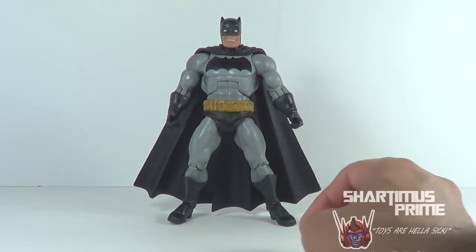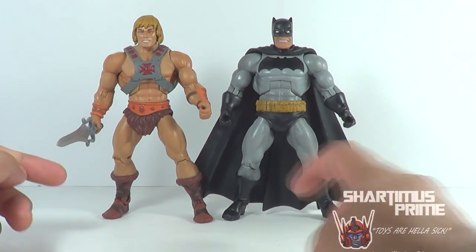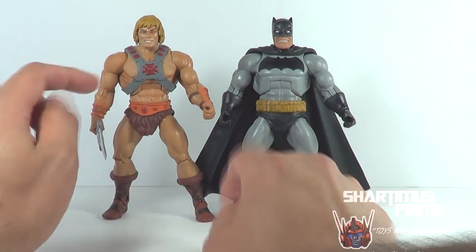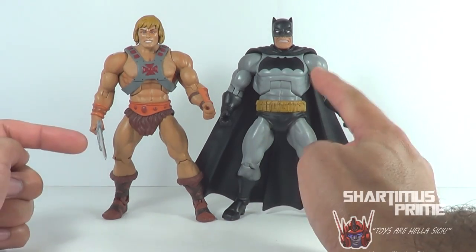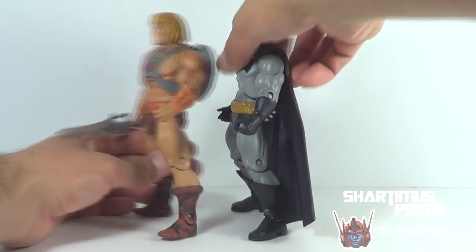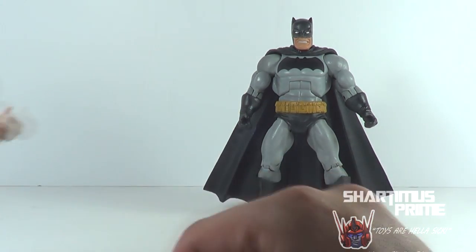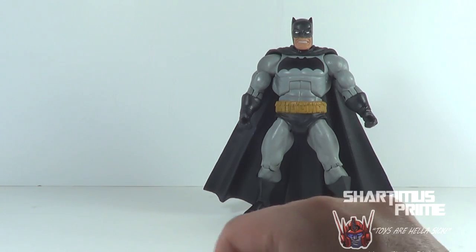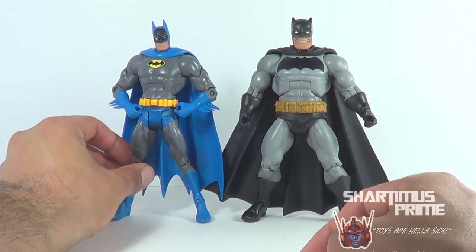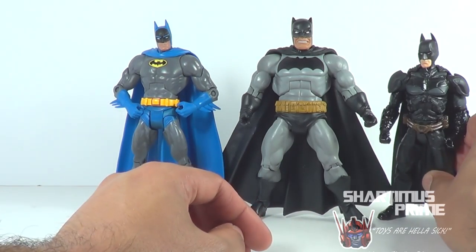It is a Masters of the Universe Classics mold in the sense that they did take the legs — I mean, first off, you can see he's the same height as He-Man, thank you Sean Long by the way. They have the same legs, looks like they have the same lower torso, but the upper torso is different because He-Man clearly has the man nipples going on and Batman does not. The arms up to the forearm are the same. It's very much a MOTUC figure just redone, and I do like the articulation on these more so than the standard DC UC figure. Here he is next to the Series 1 Classic Batman — just a little bit taller — and then next to the Dark Knight Rises Batman, which is quite a bit shorter.